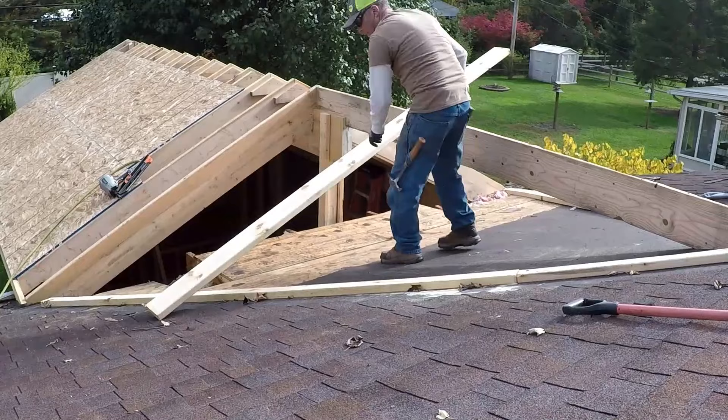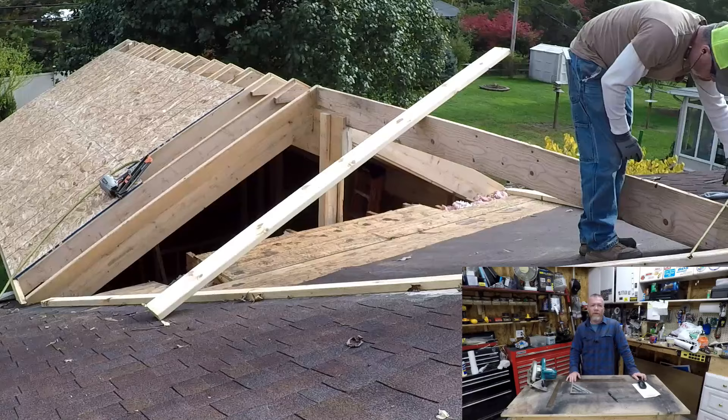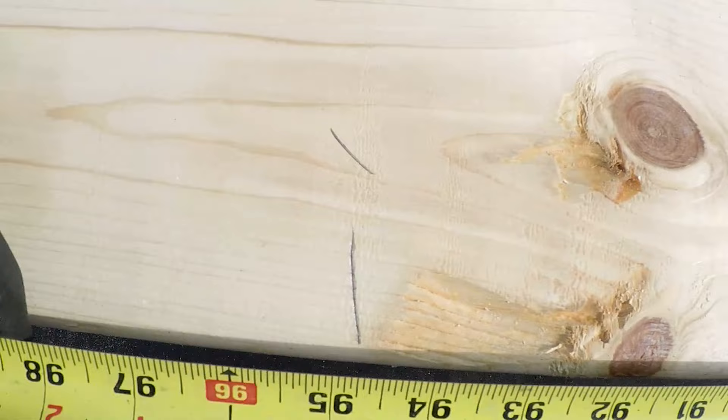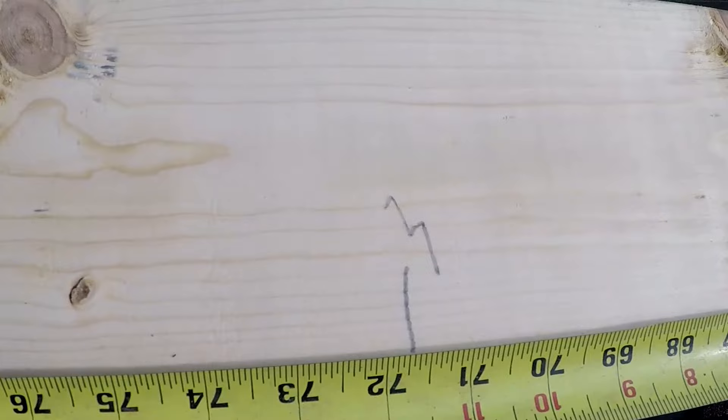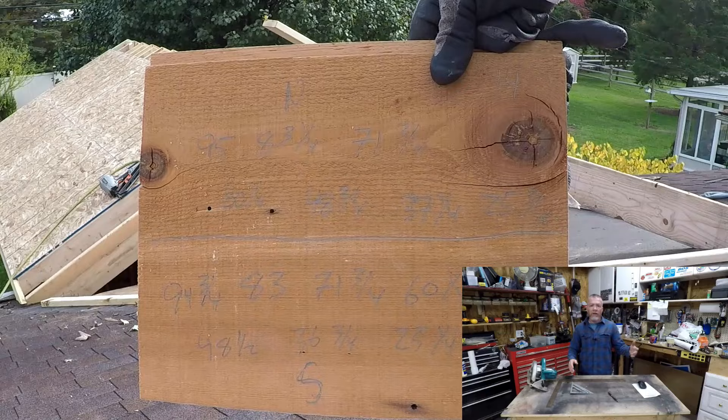Once you get your long measurements — and this was actually pretty small, I've done some pretty long ones — you just use your tape measure to get your short measurements. I'll show you how you take the board, pull it, mark it, and take your measurements. You get your number one, number two, and number three measurements, then transfer them all down and use a piece of scrap to mark them. I marked this one north and south — the neighbor side and the yard side.